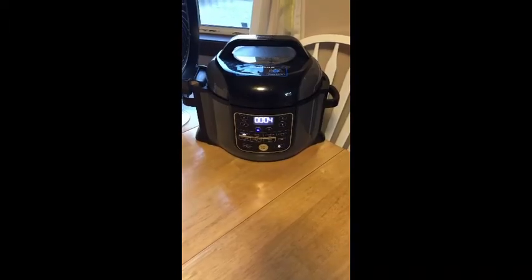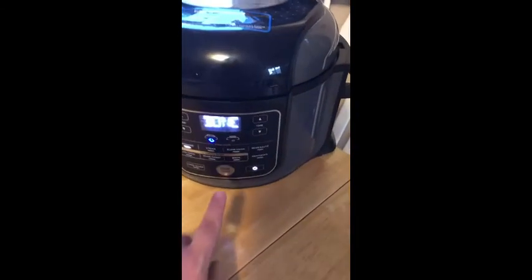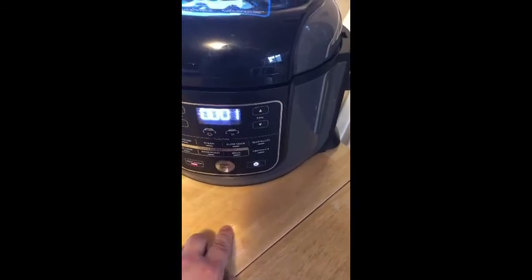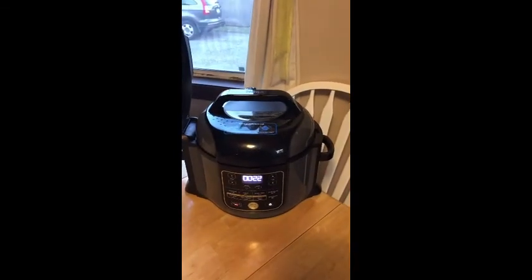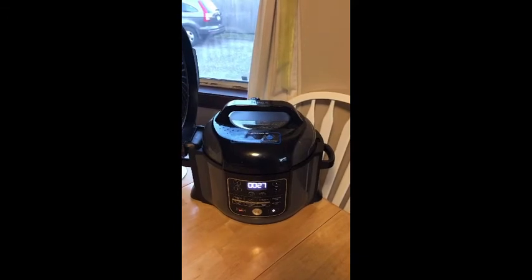We have less than five seconds left — we're going to press stop. Now it's on the keep warm setting, and we're also going to vent our air. One step done — we'll take the top off and we're going to let the meat soak in there with the top off for 30 minutes.